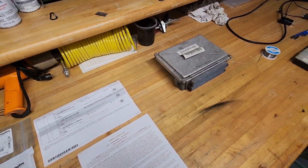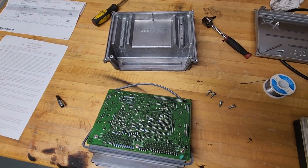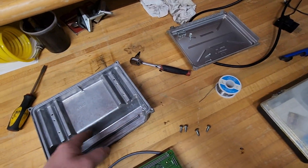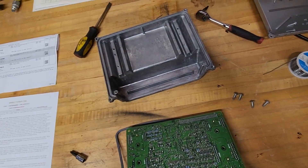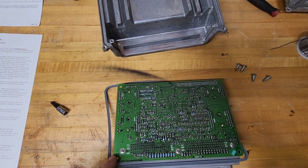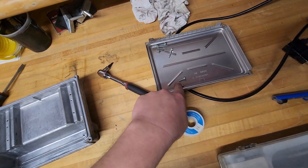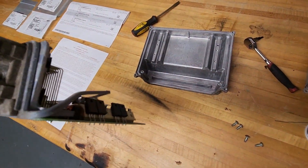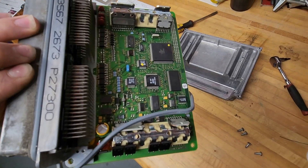To remove the PCM from the housing, you're going to have four bolts that hold the cover on. That should pop right off — it's done with rubber seals, so no glue. Then you've got five or six bolts that hold the circuit board in: four long ones and two short ones. Remember where they go. The circuit board will pop right out of the bottom cover. Be careful not to wreck the rubber seal around the plugs.